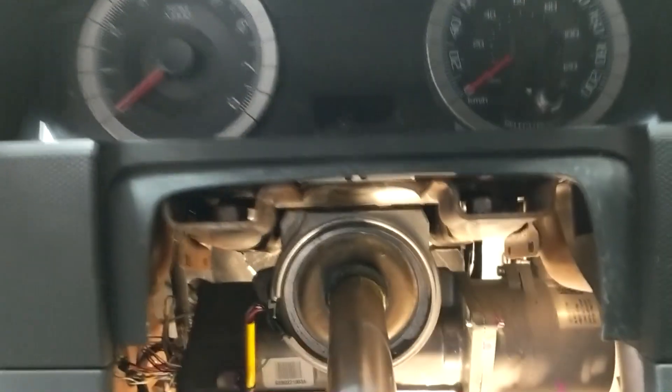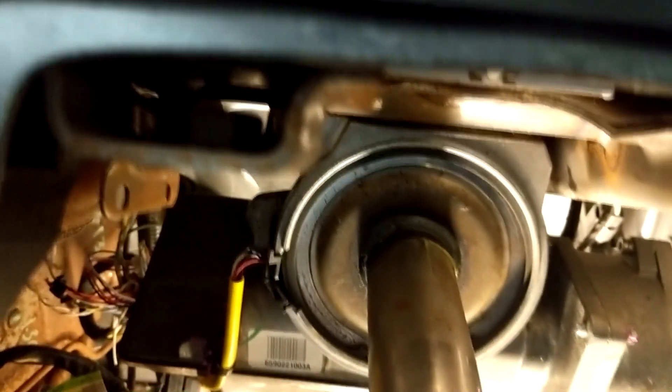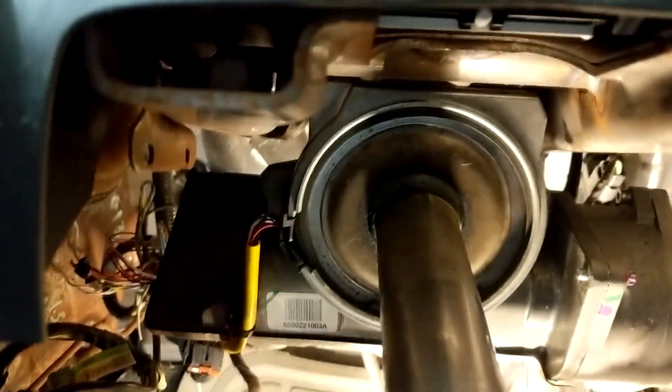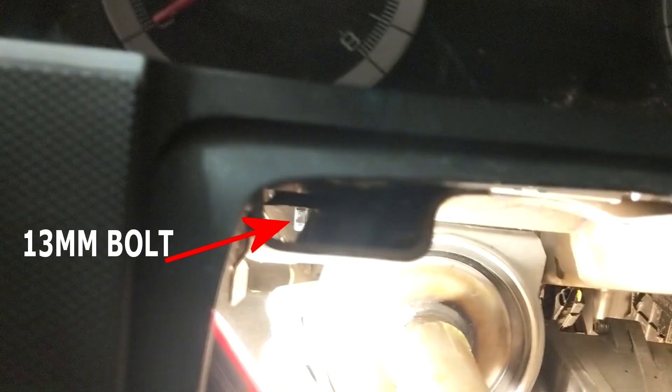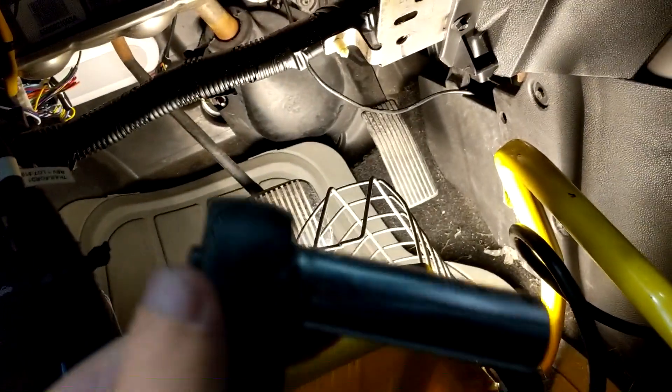But if you look down here — this is part of the steel structure support — if you look down this valley, you can actually see the bolt. And it's a 13mm bolt. Try to use a micro ratchet because you only have so much movement to get your hand in there.